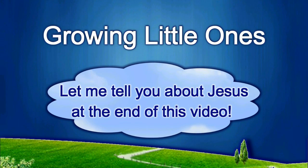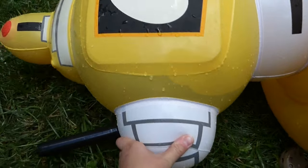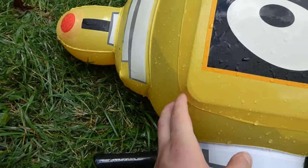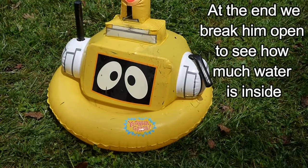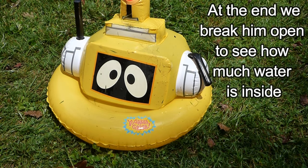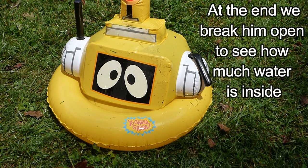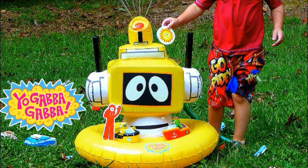Presenting a Growing Little Ones video. Poor Plex malfunctioned and his head filled full of water — about five gallons, if not more — which is why he slouched down like this. We have no way of getting the water out, so it was really fun while he lasted. I hope you enjoy this video, because it's the only one there will ever be.